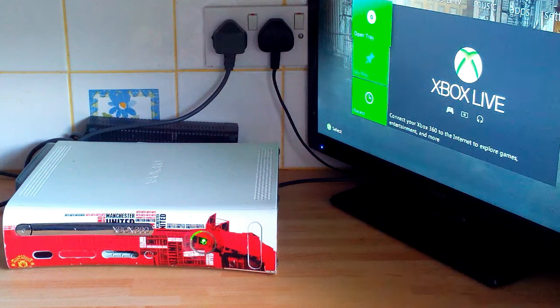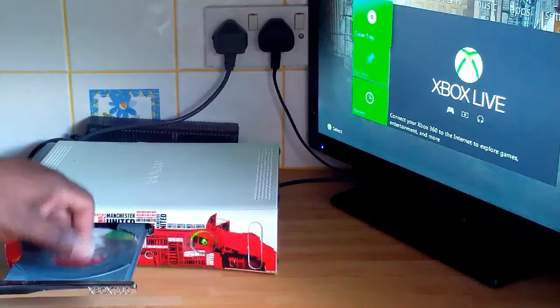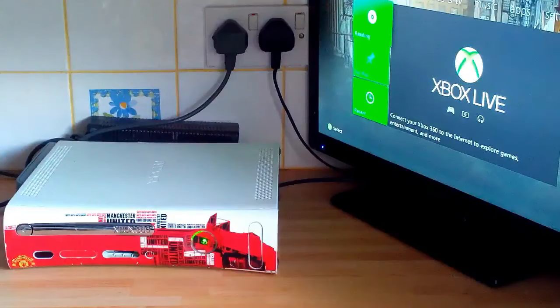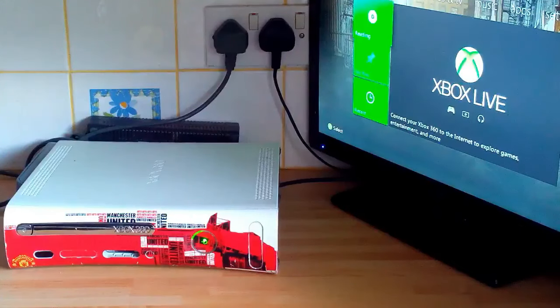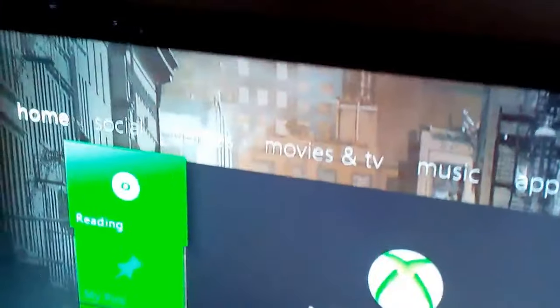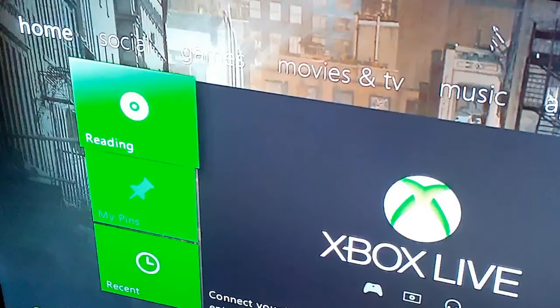Hi guys, a bit of an old one this one — it's an Xbox 360, and the problem with it is it will not read games or any discs that are placed inside. The game is working fine, there's nothing wrong with the actual game itself, it's just it will not read the CDs. When you insert the disc it says 'reading' but then it quickly changes to 'unrecognized disc'.